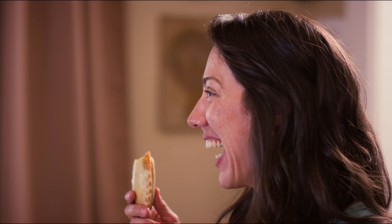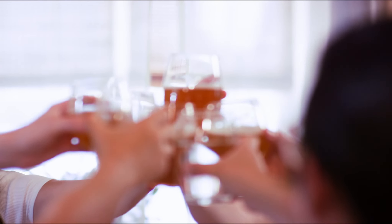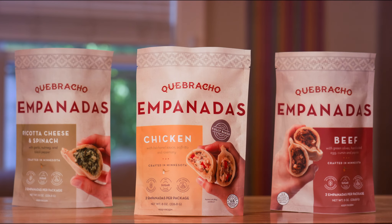So now you know. Next time you're shopping the frozen aisle at your local grocery store, be sure to grab Cabracho empanadas for a taste of our abuela's cooking right at your own home.